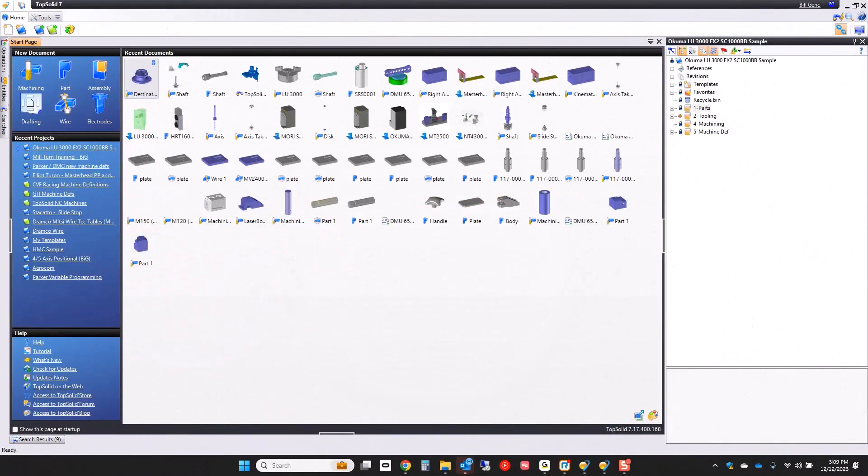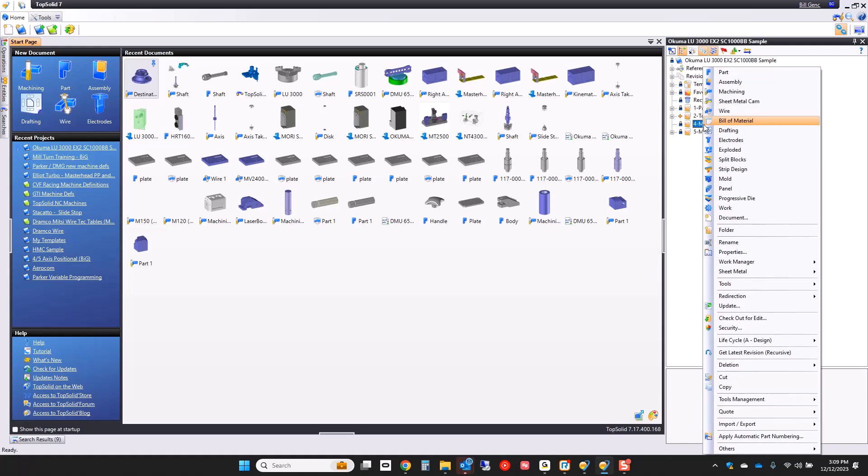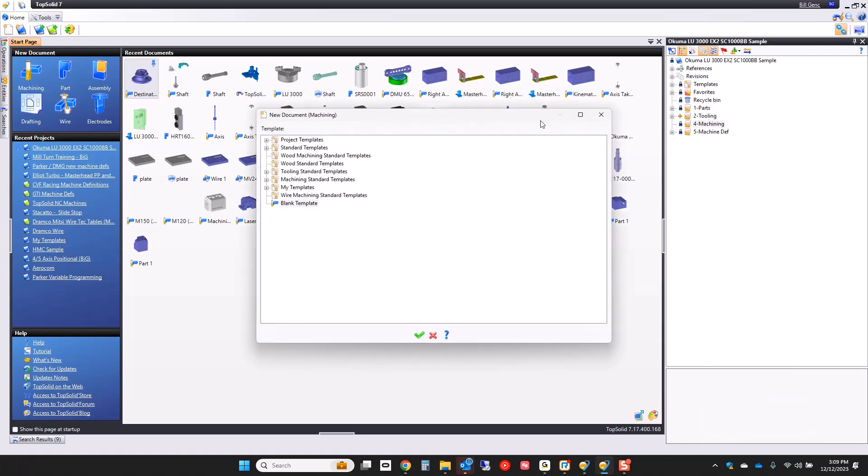Hi, and welcome to TopSolid 7. In this video, we're going to be programming an Okuma LU3000 EX. To get started, we're going to get our machine ready to program. I'm going to start on my project here and start a new machining.